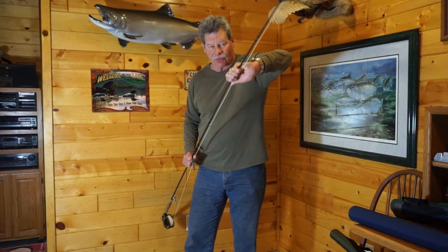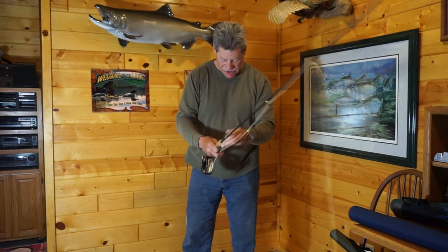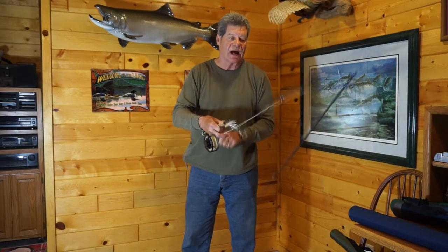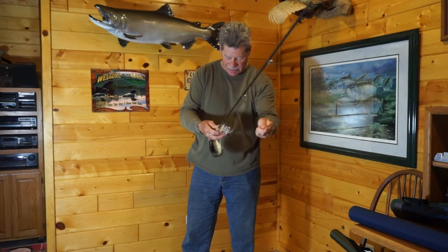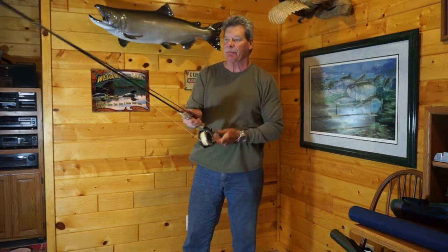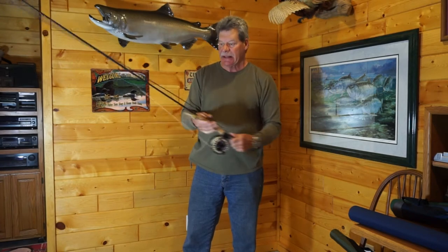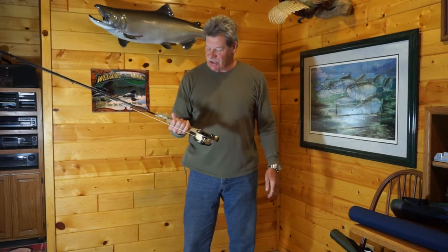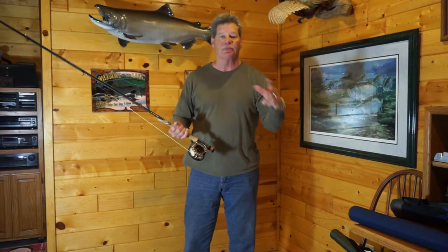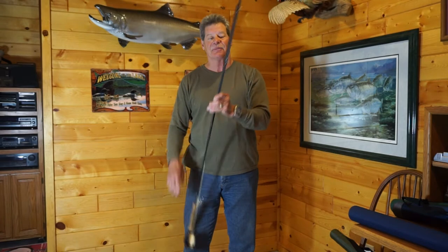Typically when I get done fishing for the day, I break the rod down in half and let that front section just drop to the floor of the water, then reel it up. I always keep a ponytail on the end of the rod, and basically I've got a four-foot rod all set up ready to go. It's a real easy way to transport from one place to another.